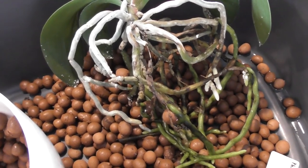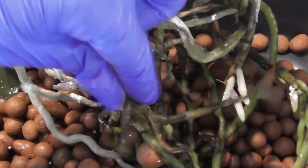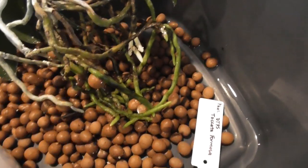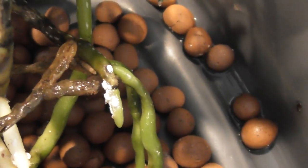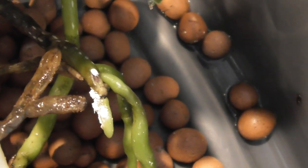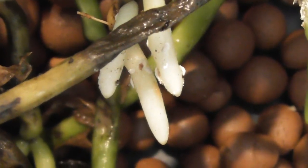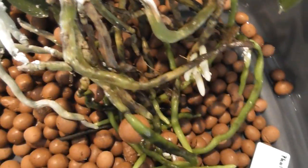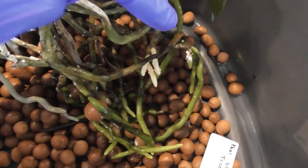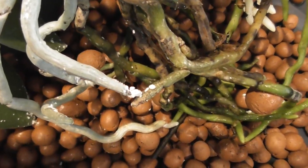I just wanted to show you what was inside the pot because I am so grossed out. You can see there are some dead roots in the middle here — but look at this root. Do you see that? Those are mealybugs. Can you see them crawling? They're on the roots, right on those fresh root tips. I've just never seen anything like this.